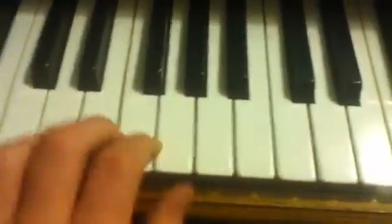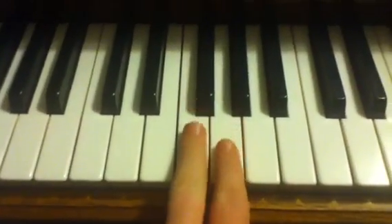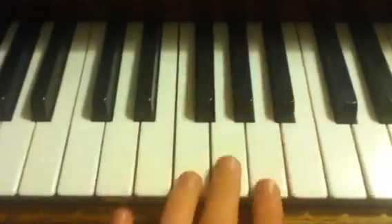Hello! Today I'm going to teach you how to play Chopsticks on the piano. You'll start off with these two notes here, right beside these three black things here.